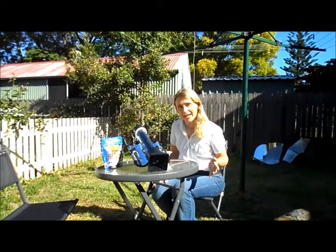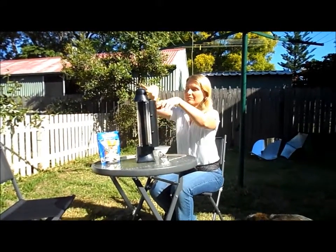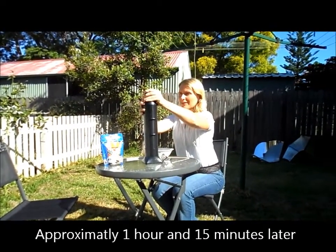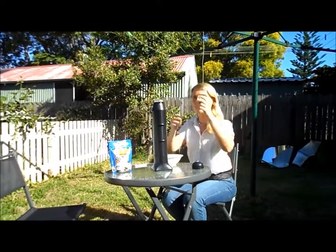So we've come back about an hour and a half later. The Sun Rocket is pretty cool to touch on the outside but hopefully pretty hot inside. A lot of steam coming out there — good sign. Now I've got a temperature gauge here, we'll test how hot it's getting.